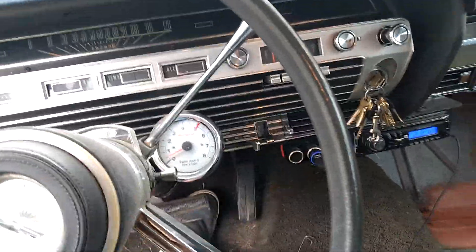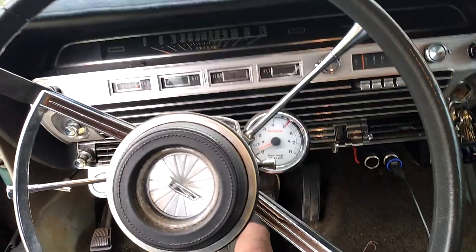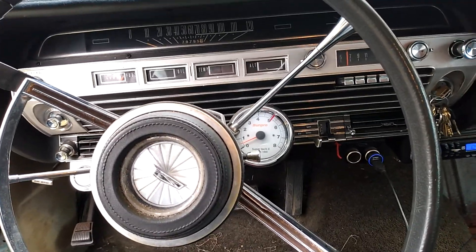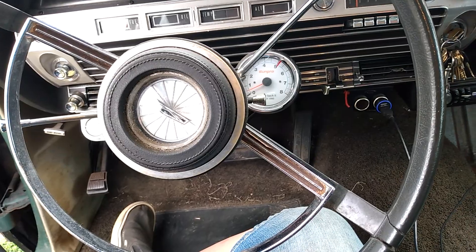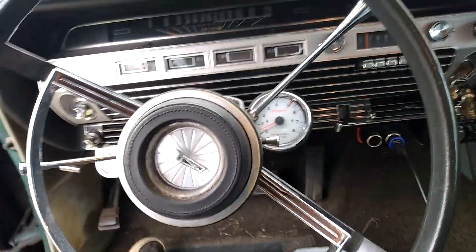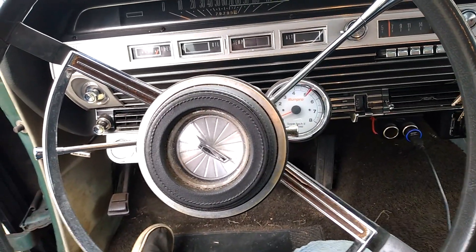Anyway, just wanted to do a quick video on that. I recommend the Optima battery for anything that you care about. Skip the Walmart batteries and the junk batteries, and go for the good, quality batteries — it'll save you in the long run. Anyway, take care, enjoy your wrenching, and I'll see you in the next video.